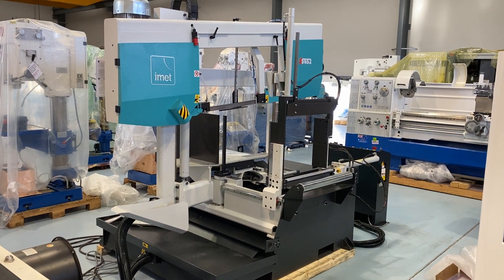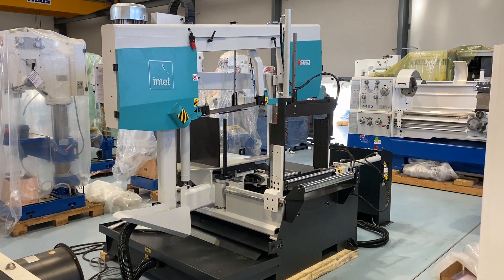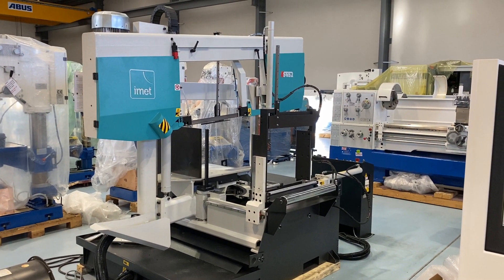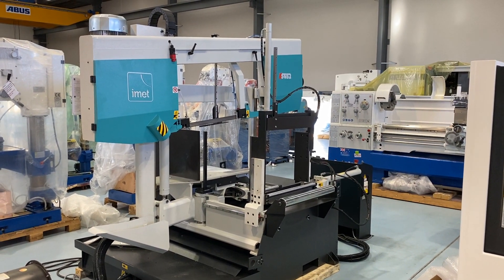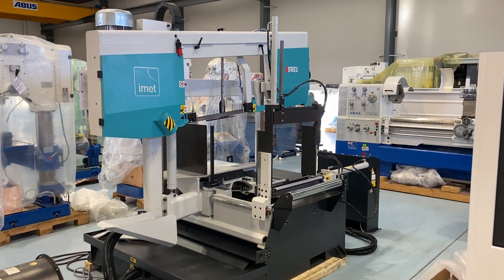Here you've got the IMET K652 semi-automatic double column mitre cutting bandsaw. This machine is manufactured in Italy. I'm going to take you through a few of the features.